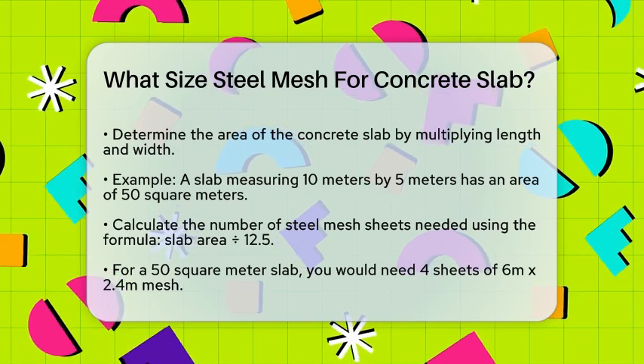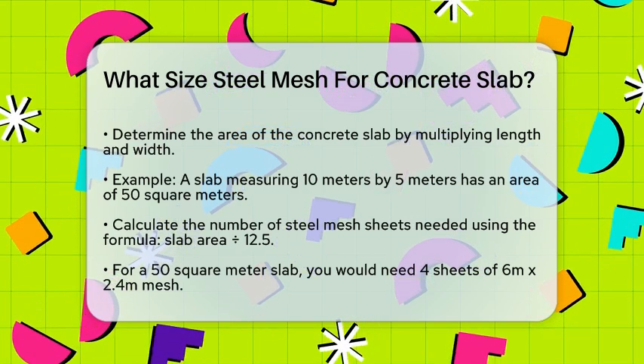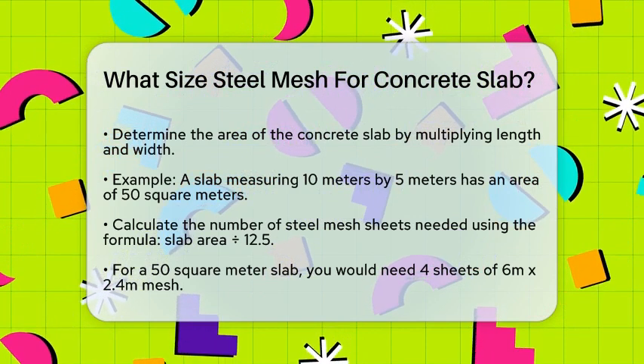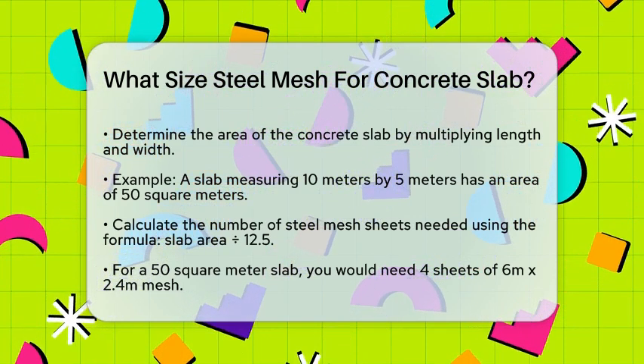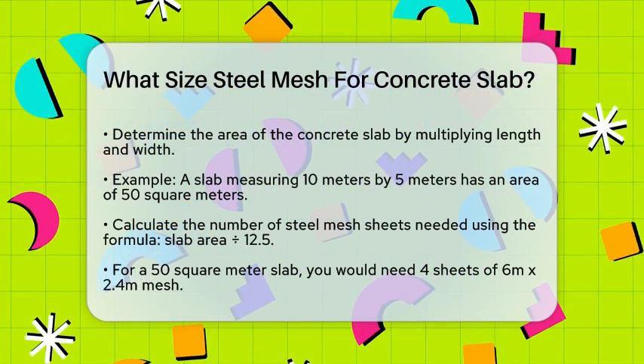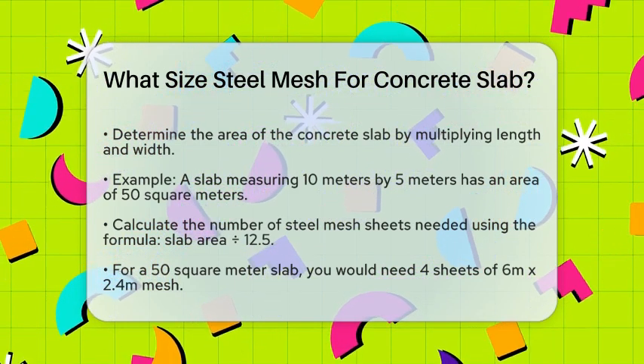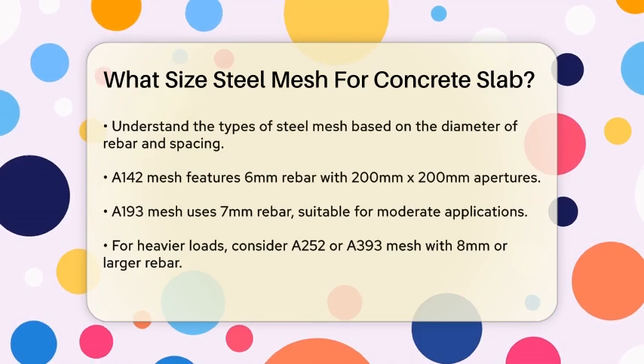Next, you need to figure out how many sheets of steel mesh you'll need. A common formula is to divide the slab area by 12.5. So for a 50 square meter slab, you would need 50 divided by 12.5, which equals 4 sheets of 6m x 2.4m mesh.